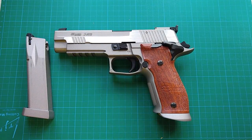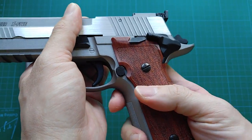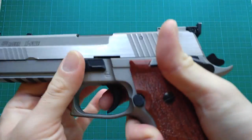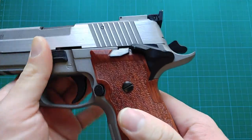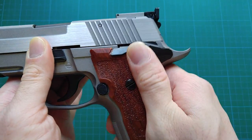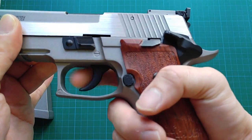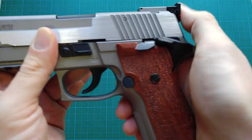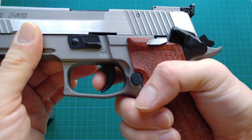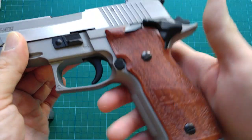Moving on to the safety — it is ambidextrous. The clicks are very positive. You can engage it whether the hammer is cocked or decocked. It disconnects the trigger and the hammer, so when it is on and I pull the trigger, nothing happens. It has no decocking function.